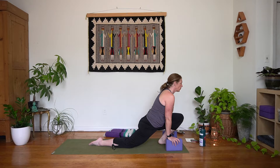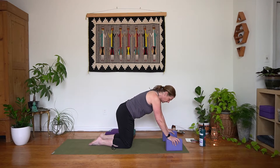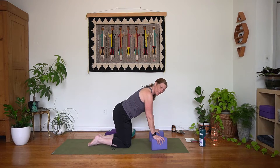Give it one more breath. We'll take an inhale, send the hips back, let that left knee come back to meet the right, and then reset those blocks right under the shoulders. You've just got a tall table here.